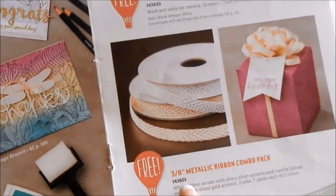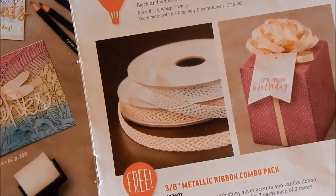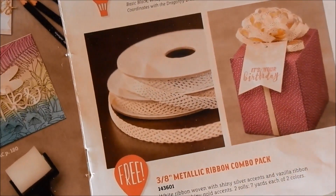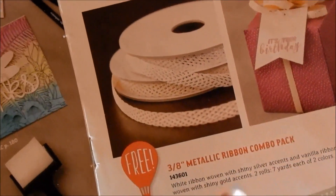Another thing I'm going to show you today is the three-eighths of an inch metallic ribbon combo pack. You get silver and gold — well, it's white ribbon with shiny silver accents and vanilla ribbon with gold accents. It's beautiful ribbon, so definitely check that out.